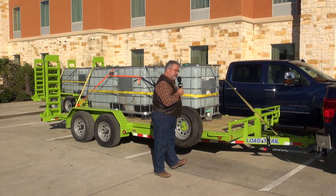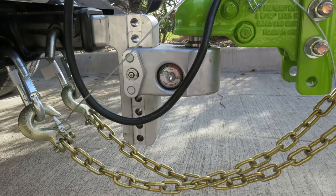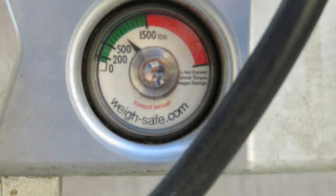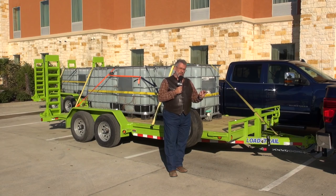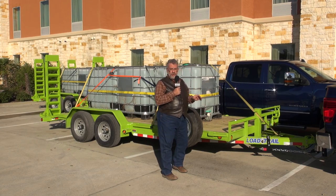When we set these trailers up, we use the WaySafe scale tongue — out of Utah. WaySafe has a little dial scale on there and you can actually see what your tongue weight is. We put those on there and we've got about a thousand pounds of tongue weight. We're right at 10%, so we're doing all the things we're supposed to do to be safe when towing these trailers.